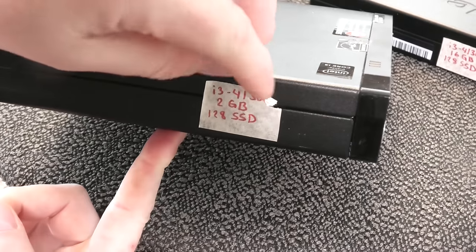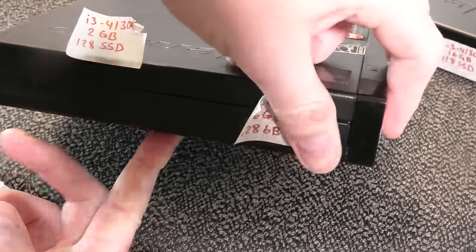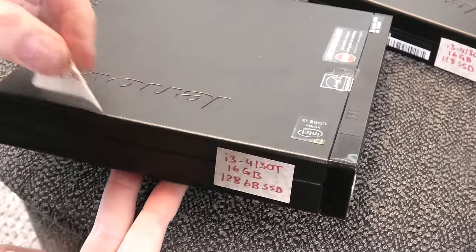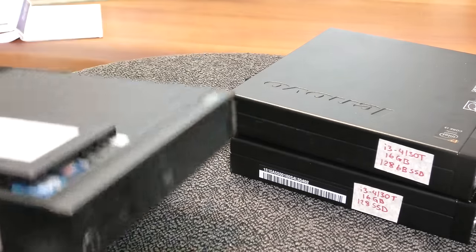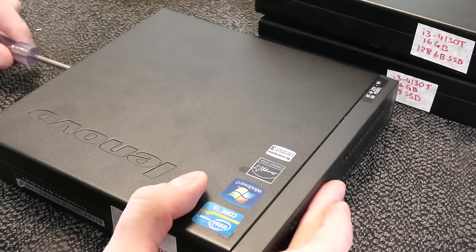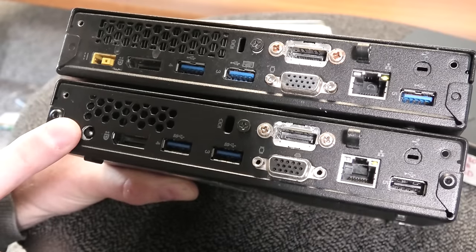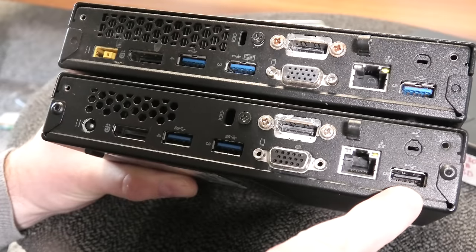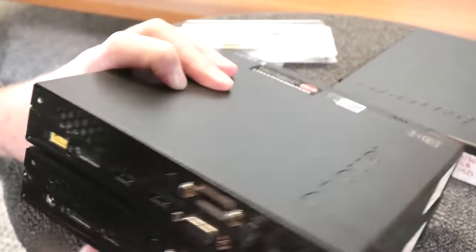The label on this machine is no good anymore since we changed the specs, so I'll update it and put it back on — very helpful to have those labels. Now we move on to the next machine. This is the one from 2012, the M92. There are a few differences on the back compared to the M93 — mostly the power connection is different, and there's a USB 2.0 port on this one versus USB 3.0 on the newer one.